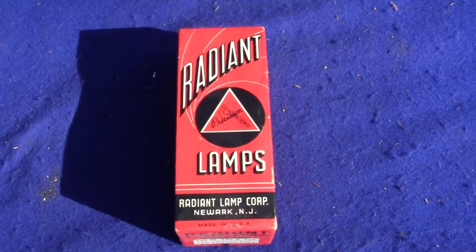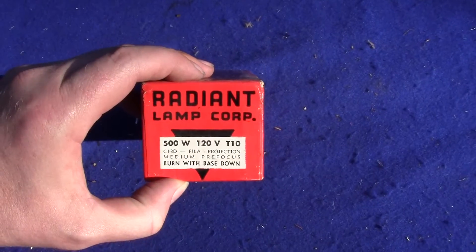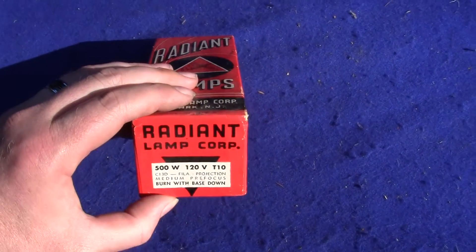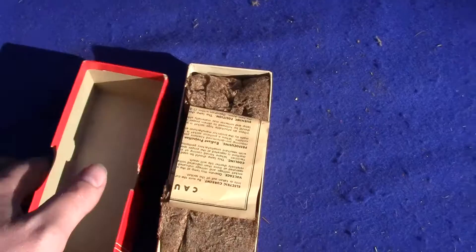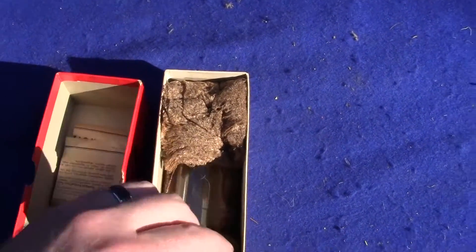Up for auction is an original Radiant Lamps lamp box. This is Radiant Lamp Company, or Corp. It's a 500 watt, 120 volt T10 lamp that's in it. It has the lamp inside — the original one — along with the caution instruction sheet and the lamp right here.